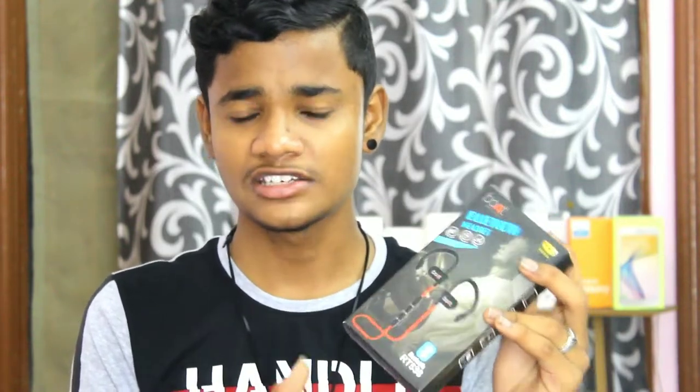Hi friends, welcome to the channel. I am Jajj. I am very excited to see you in a new budget. We have used a Bluetooth headset. This is good quality. I am talking about $400.